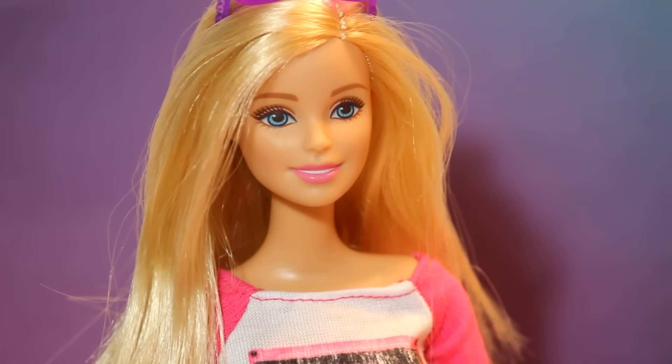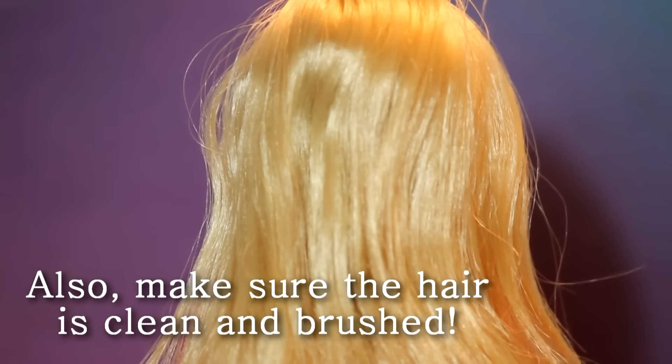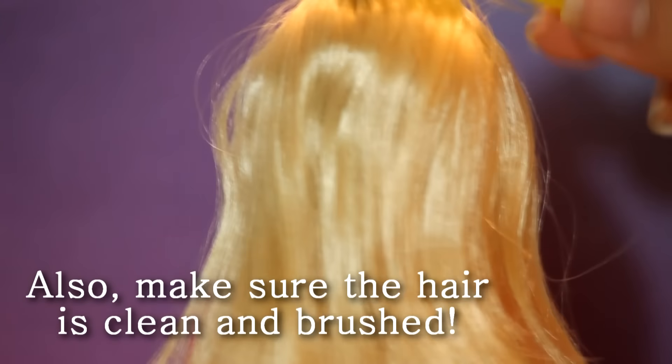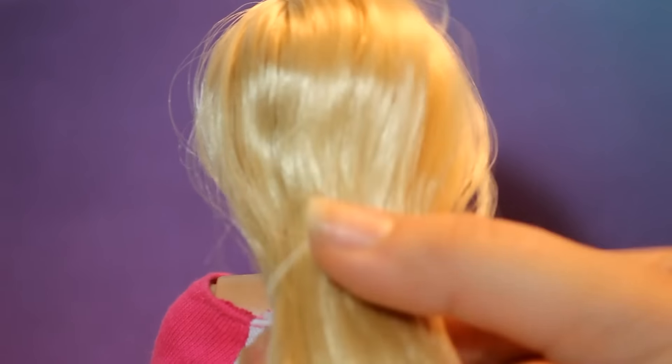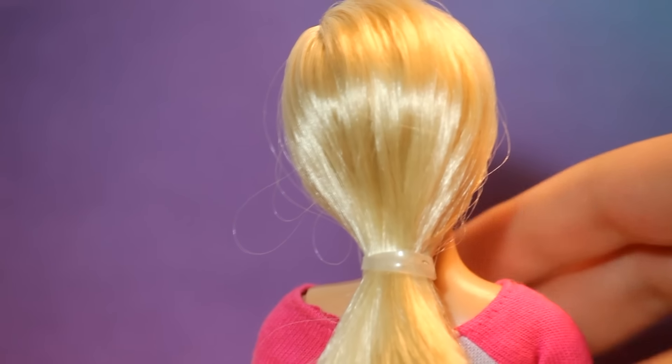First, I'm going to take my elastic band and put her hair into a ponytail. Also make sure the hair is clean and brushed out. I'm going to be putting the elastic band where I want the hair to be cut, so anything below the elastic band I'm going to be cutting off.